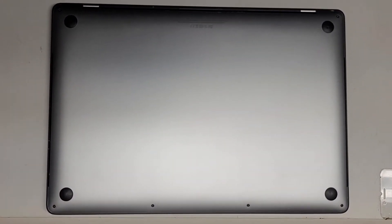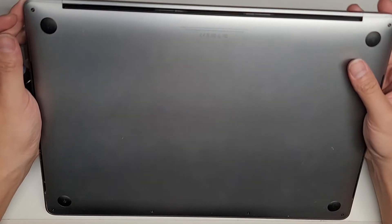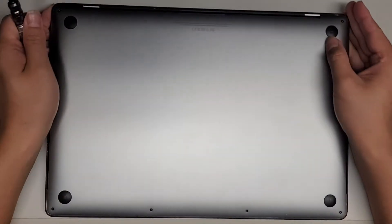I'm going to show how to open up and disassemble this 2018 MacBook Pro. This is a 15 inch model A1990.